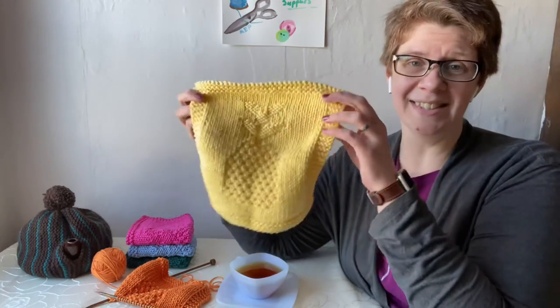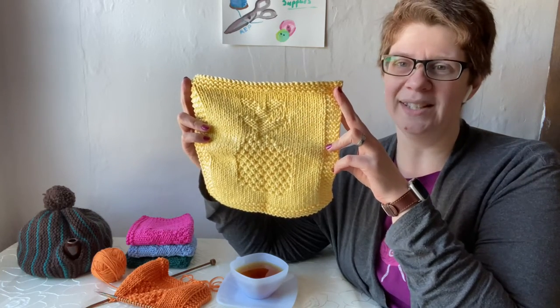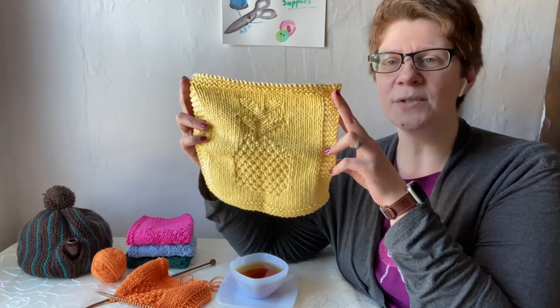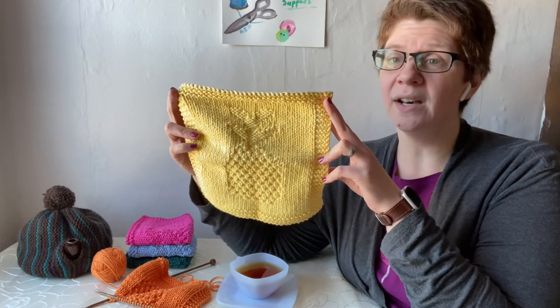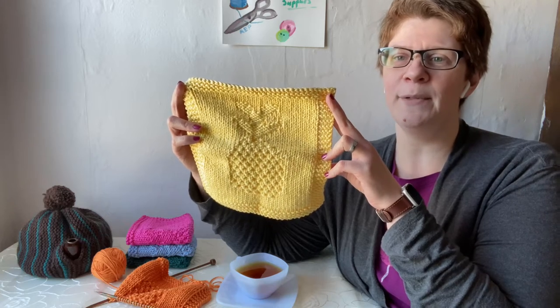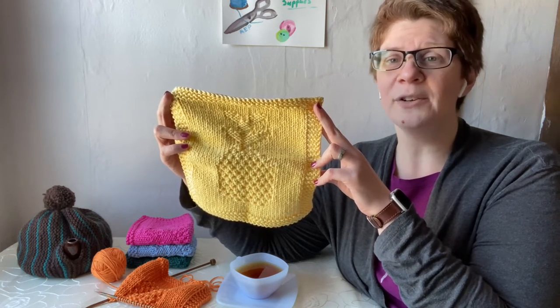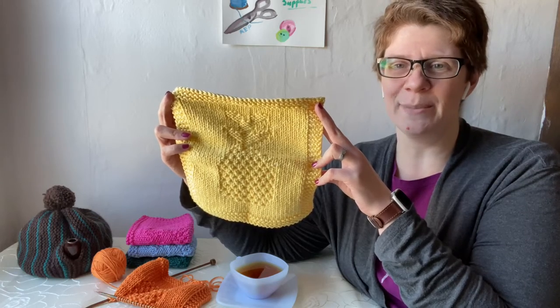Knitted dishcloths are one of my favorite small and quick knitting projects. When I came across the pattern for a pineapple dishcloth designed by Megan of Knittle and Pearl, I had to try knitting it. You can get the instructions for free on the Knittle and Pearl website, or you can purchase a nicely formatted printable PDF of the pattern for $2. I'll leave a link in the video description to the pattern page so that you can knit your own pineapple dishcloth.